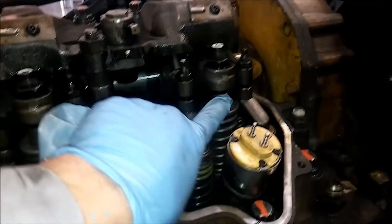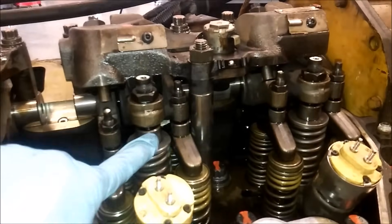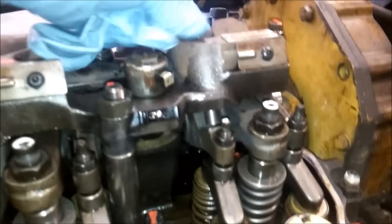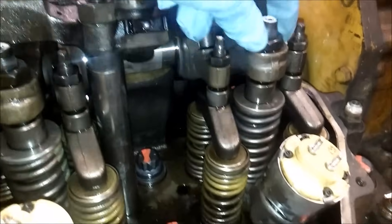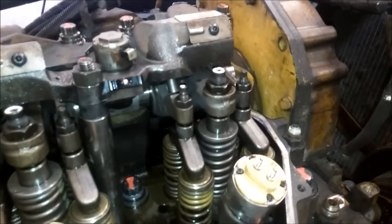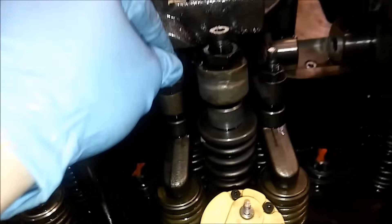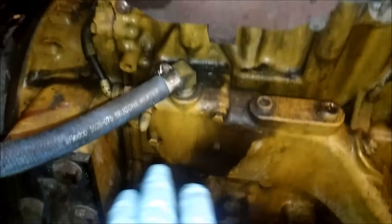Looking at cylinder one: you have your intake, injector, and exhaust. We're on the exhaust side of the engine. You'll notice all the nuts are loose — when I do an overhead I loosen all the adjuster nuts and set each one so they're all uniform. On compression number one you're going to do intake and exhaust on number one, intake on number two, exhaust on number three, intake on number four, and exhaust on number five. Then rotate 360 degrees for number six: intake and exhaust on six, intake on five, exhaust on four, intake on three, exhaust on two.